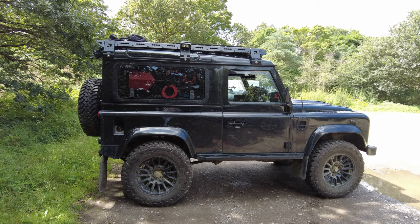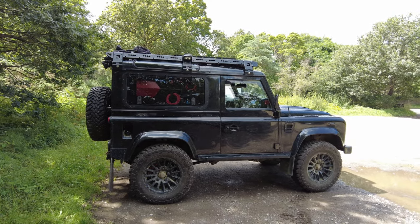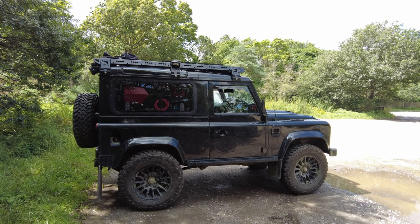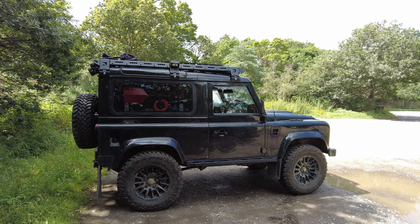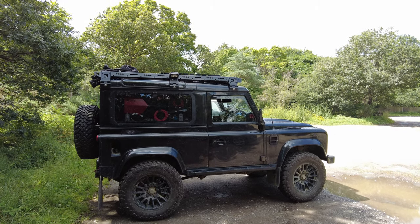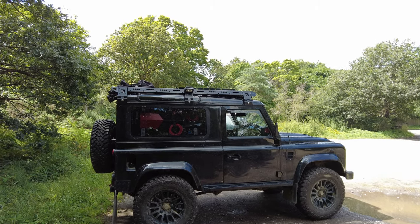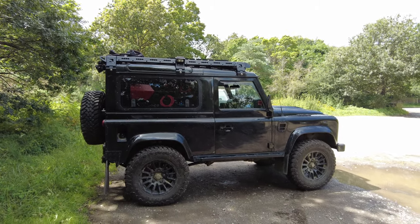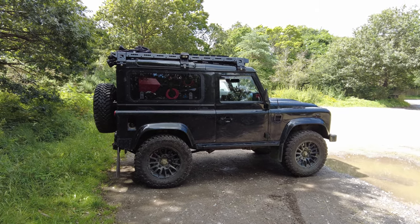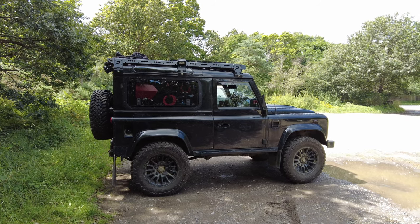Out of the box the BP-51s were really soft, so for about a month we had to play around with the settings. I currently run on the road: rebound at five all around, compression at seven on the front and six on the rear. When I go off-road I basically notch it down two all the way across the board, which makes it really comfortable because lower compression allows the car to float across the axles. They are doable on a 90. The ride is incredible — I've been in a 90 with air suspension and this is just as good. The comfort, the ride — you don't feel the bumps. It's a far better ride on the BP-51s. I highly recommend them.